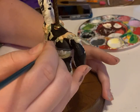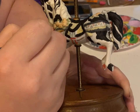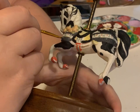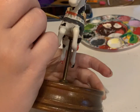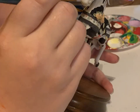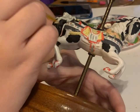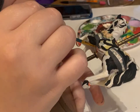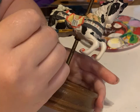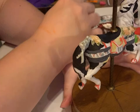Now I'm going to go in with a dark gray to color some areas so that way it's not just all black. And I'm going to use that dark gray to also paint the hooves.